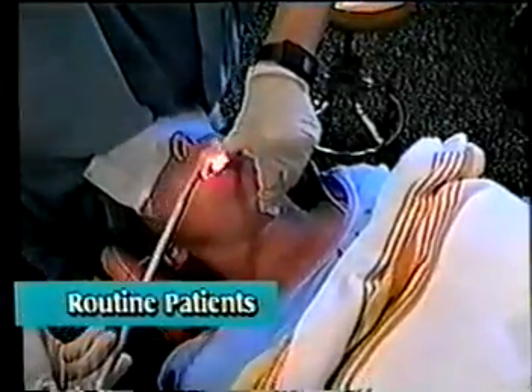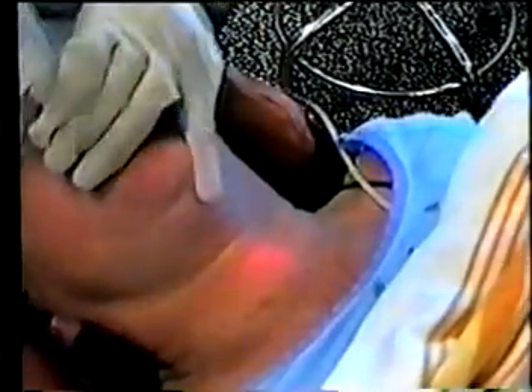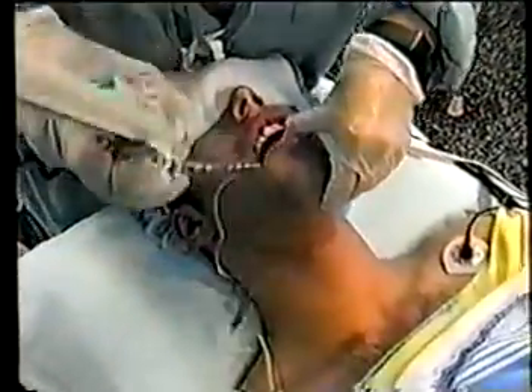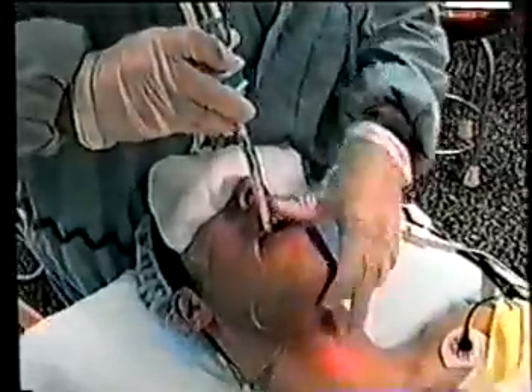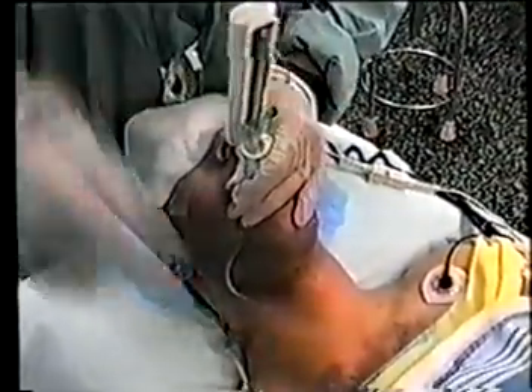Light-guided intubation offers benefits for routine patients as well. Research comparing the technique with laryngoscopic intubation has shown that it requires less time and causes less of an increase in the patient's hemodynamic status. Also, because light-guided intubation when performed with the TrachLite requires only modest finger pressure, it has been shown to be far less traumatic than laryngoscopic intubation.